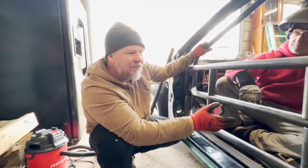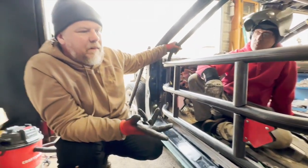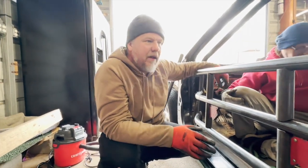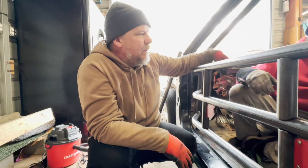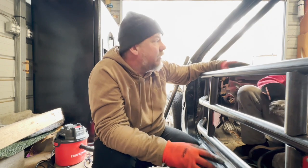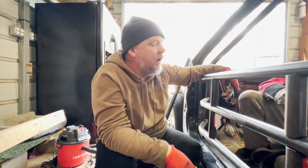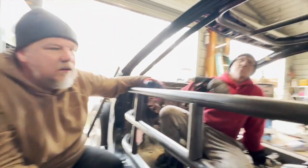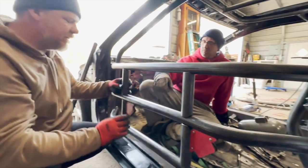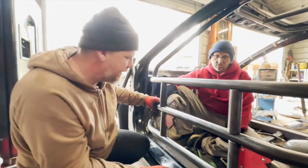All right, so we're going to start welding it together. This is an important thing: if you're doing it by yourself, don't just look at it from one perspective and start welding. Walk around, make sure nothing got out of place. If everything still looks good, then you can start welding. We left these in as placeholders for the door bars — we did not weld them in yet — and I'm going to talk about how I do it.